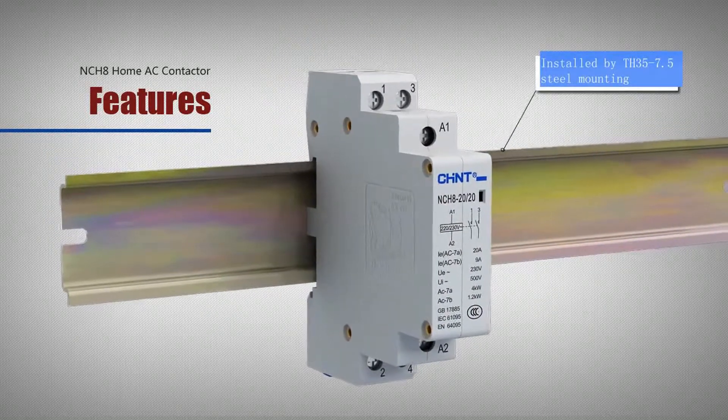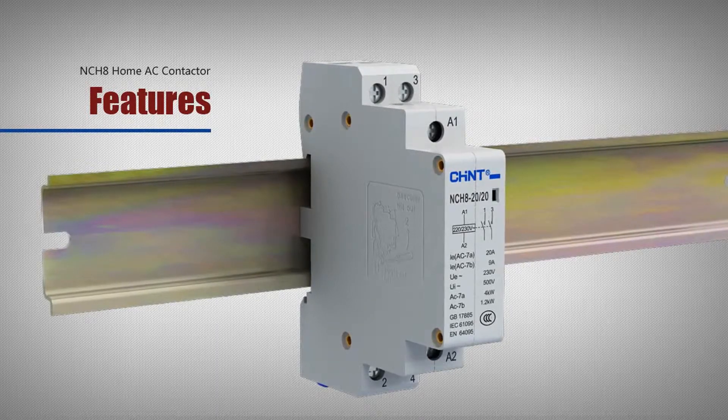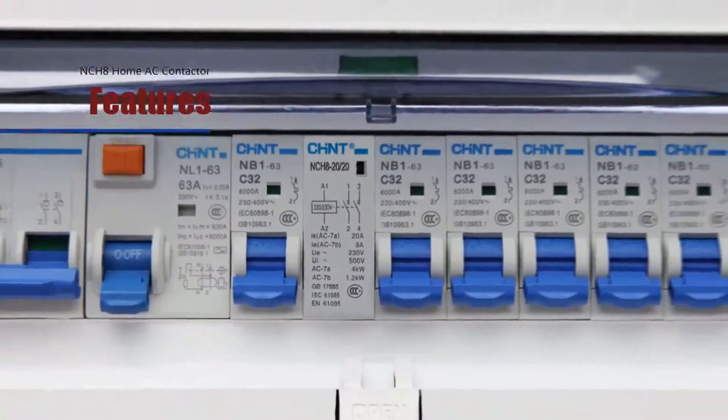Orbital installation: installed by TH35-7.5 steel mounting rail, with easy operation, quick installation speed, and other characteristics.